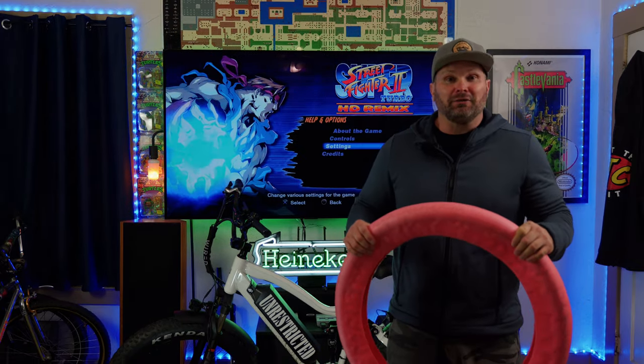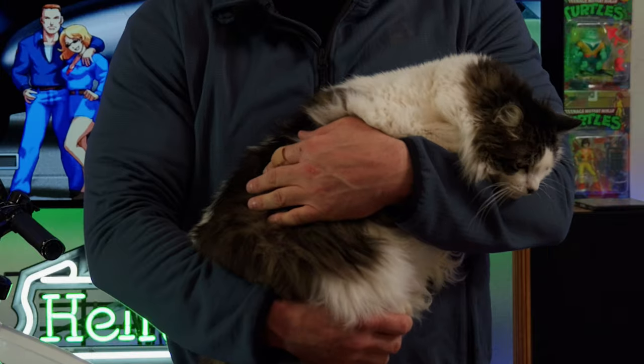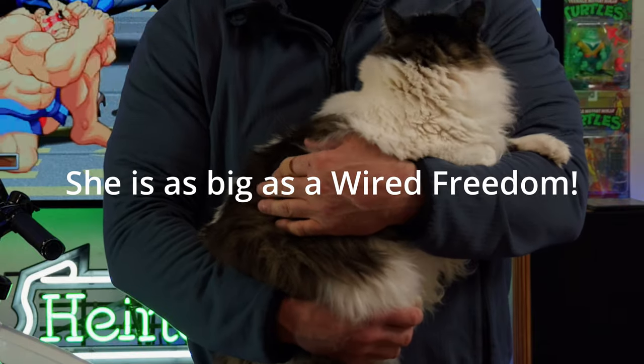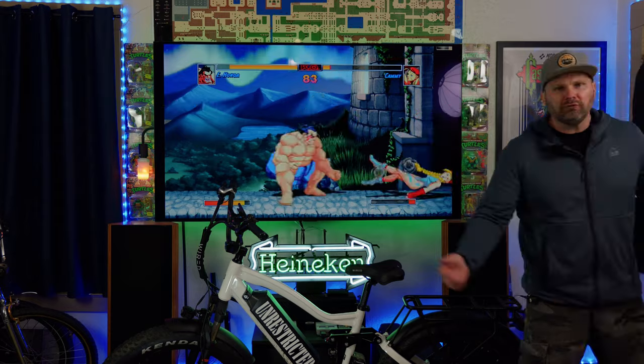Guys, I absolutely can't wait to find out what the difference is. Put down in the comments what you think the range is gonna be — whoever gets the closest guess will win this free cat. Actually, anyone who comments at all can take this cat. Somebody please take this cat. Alright guys, that's enough talk, let's go ahead and get outside and see. Come on, let's go!